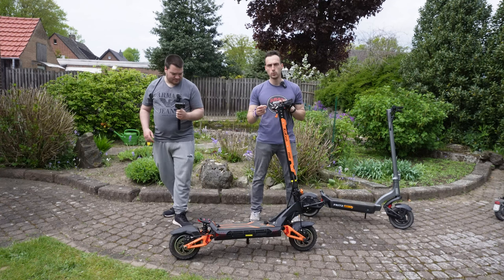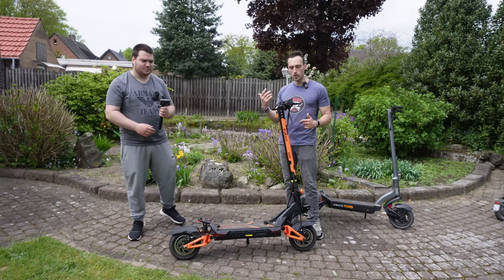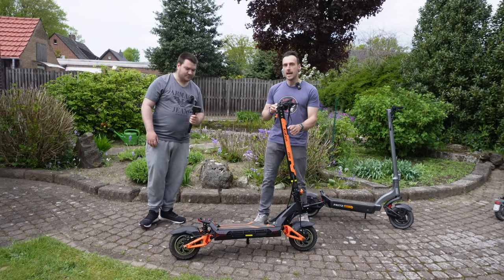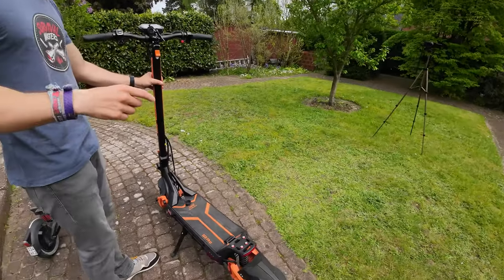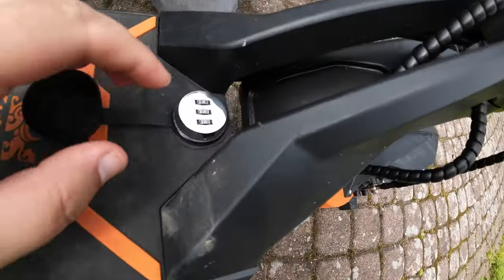You have two engines with 1200 watts in the front and back, and this is very unique — okay, not unique, but it handles very well.